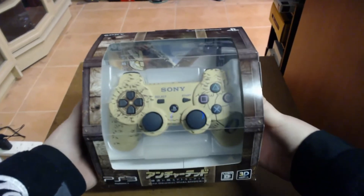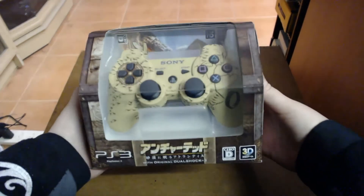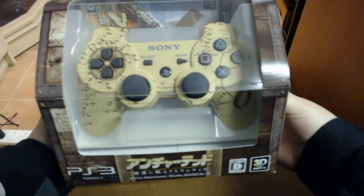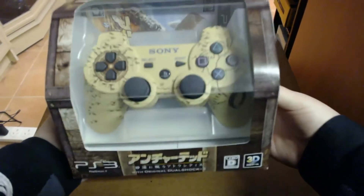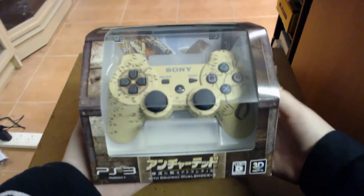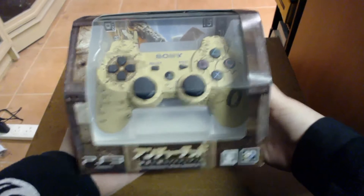SharkyGame here. Today we're taking a look at the Uncharted 3 limited edition bundle for the PlayStation 3. This comes with a DualShock 3 controller with an Uncharted theme on it, as well as the Uncharted 3 game. This is a Japanese bundle, and in Japan the game is known as Uncharted 3: The Sands of Atlantis.